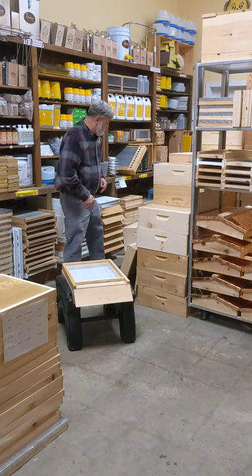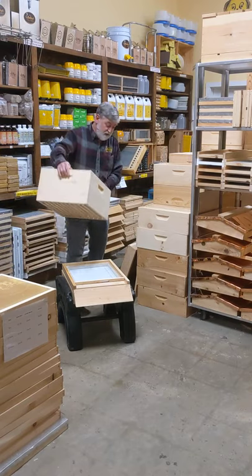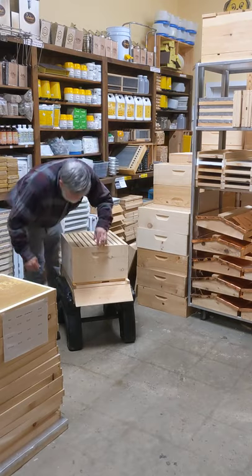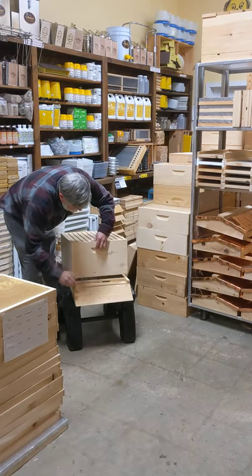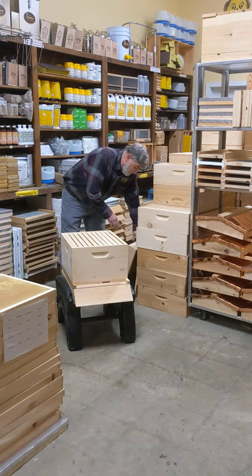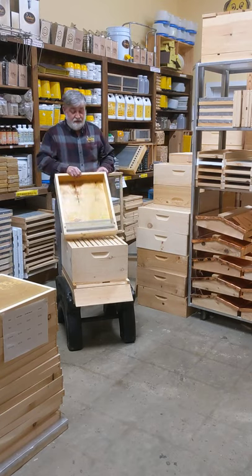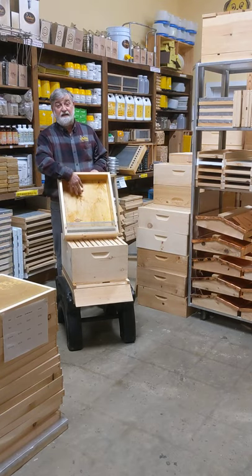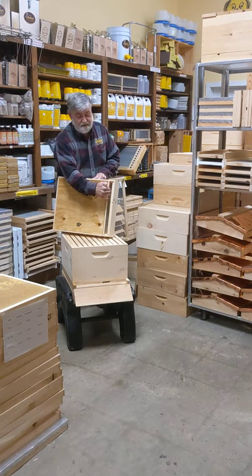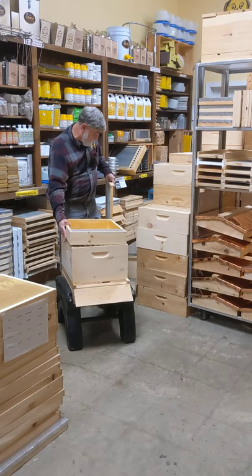When you shake your bees, we're going to start with a deep. You shake your bees into one deep box and you want to feed them. You have a miller feeder — this holds about a gallon and a half to two gallons of sugar water. The bees can go from inside the hive into the feeder and back into the hive without ever leaving the hive.